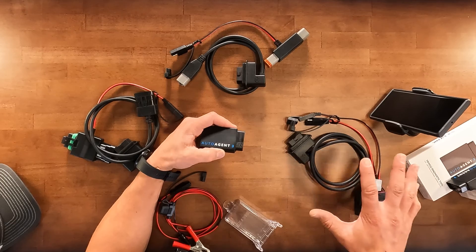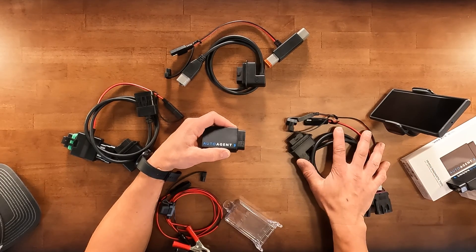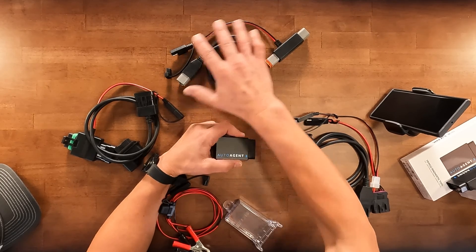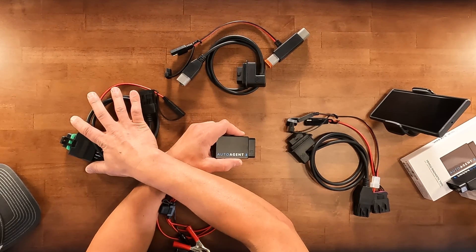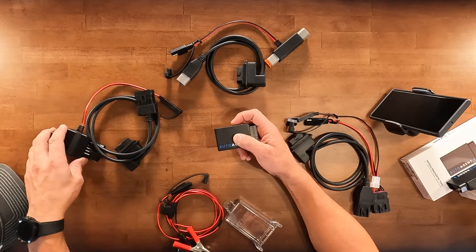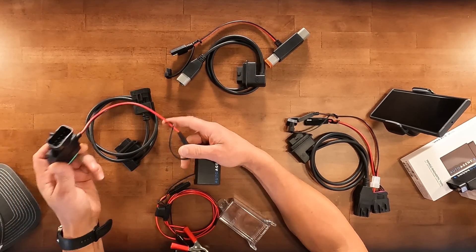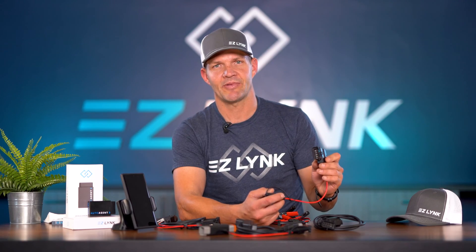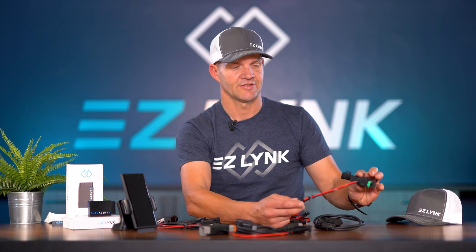Here's a quick overview on the cables you need to connect to your PowerSports application. We have the Polaris connectors, BRP connectors, and ArcticCat connectors — ArcticCat is new for this year, we didn't have ArcticCat before. And then we also have Power Injectors, which are snowmobile-specific applications just for flashing.